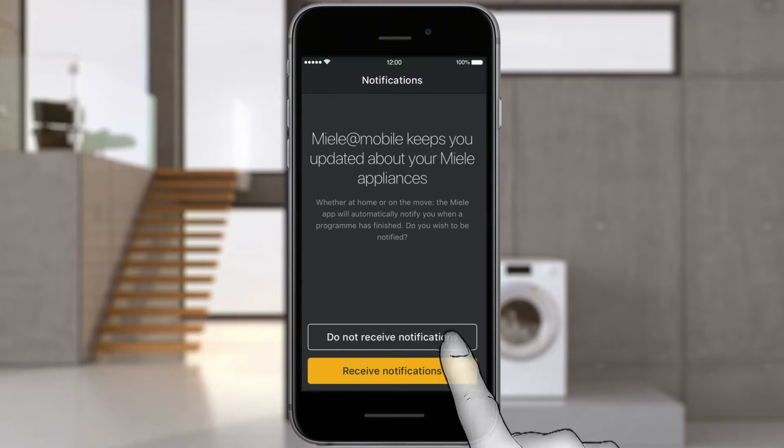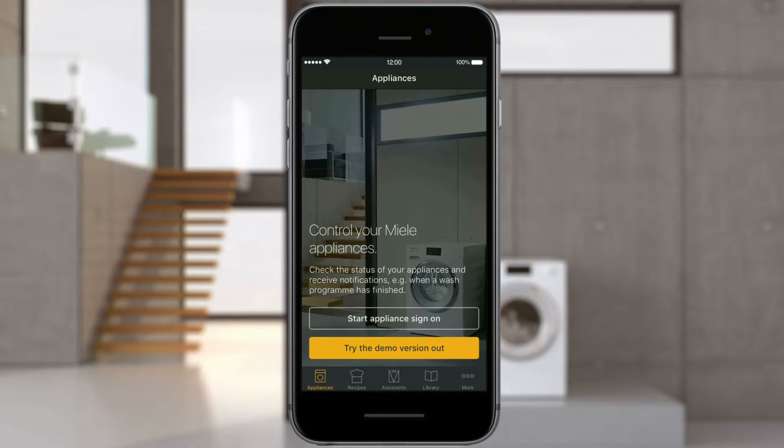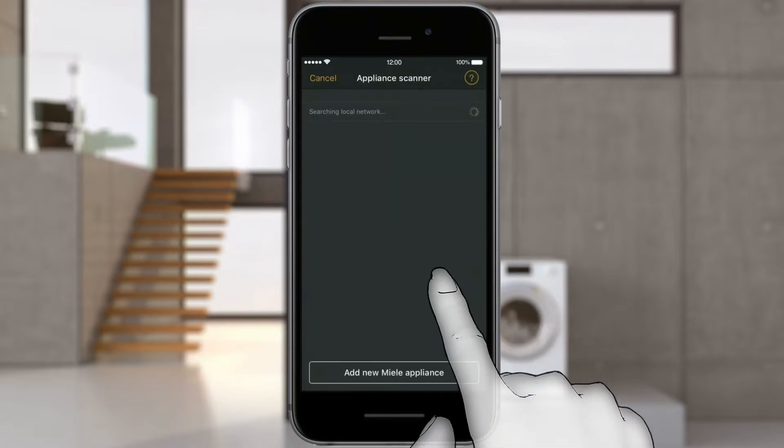Select whether you wish to receive notifications on your mobile device, for example at the end of your appliance's program. You're now logged in and can start the process of logging in to your appliance.